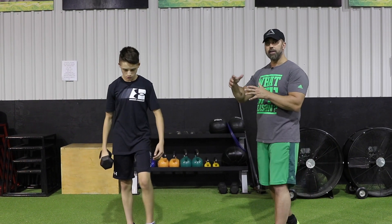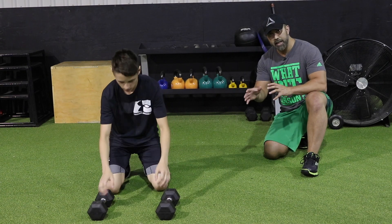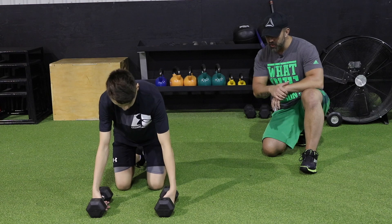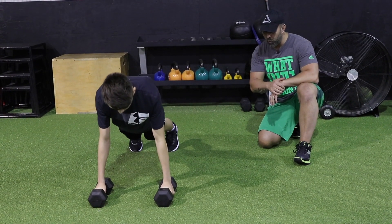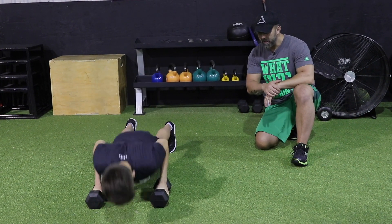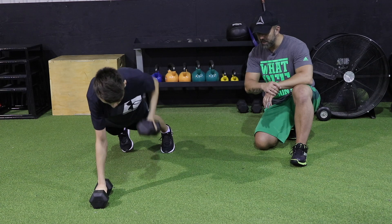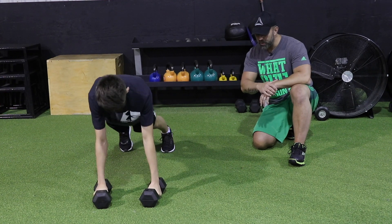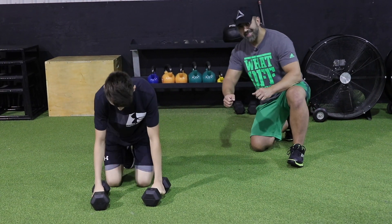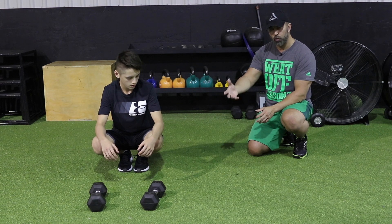Once you complete the reps on the right side, switch and do the same amount on the left. Next up is a challenging but great exercise — renegade rows. Hold your dumbbells in a push-up position, do one push-up rep, then as you come up perform a rowing motion on the left, push-up again, then a rowing motion on the right. Keep your core tight and stabilize your back and hips throughout. This will enhance hip and shoulder stability and build strength transferable to jiu-jitsu and MMA.